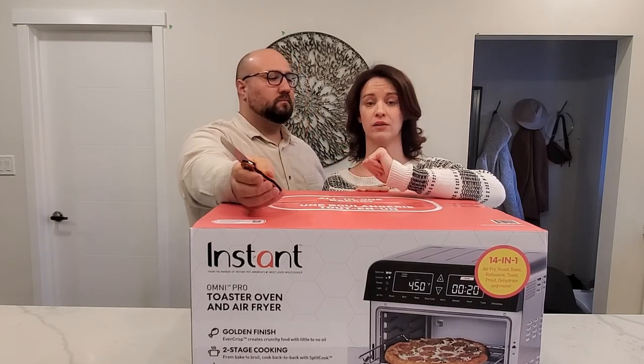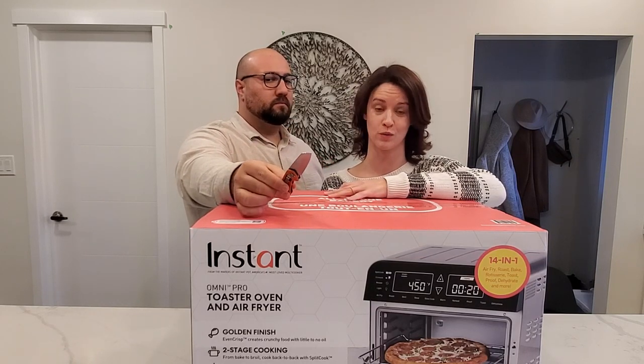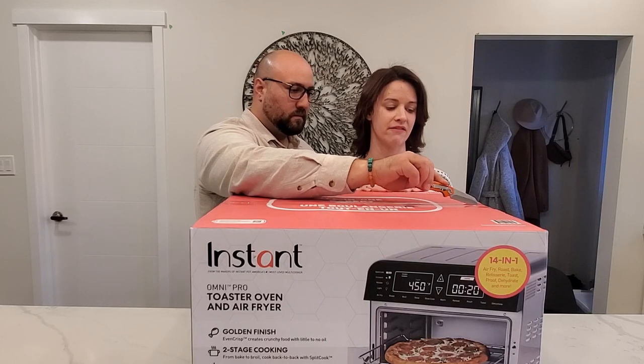We are also going to have an affiliate link down in the description below, so if you watch this and love it and think it's going to be the best fit for you, go down below and check out that link.